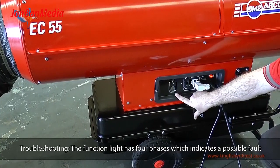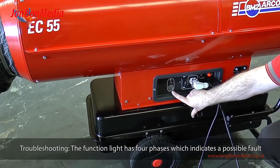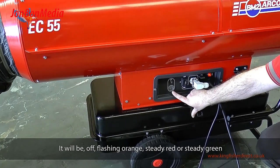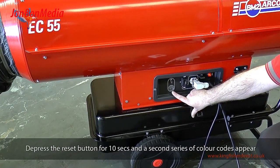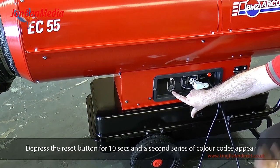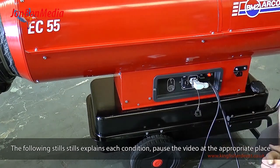Troubleshooting. The function light has four phases which indicates a possible fault: it will be off, flashing orange, steady red, or steady green. Depress the reset button for 10 seconds and a second series of colour codes will appear. The following stills explain each condition — pause the video at the appropriate place.